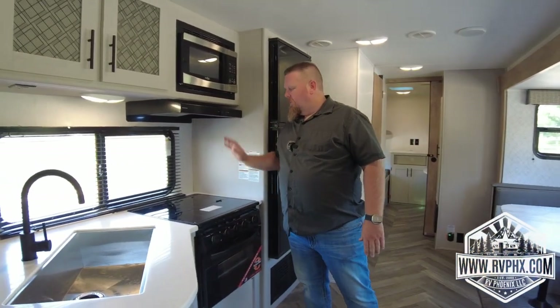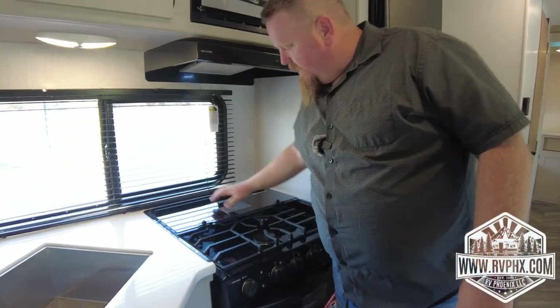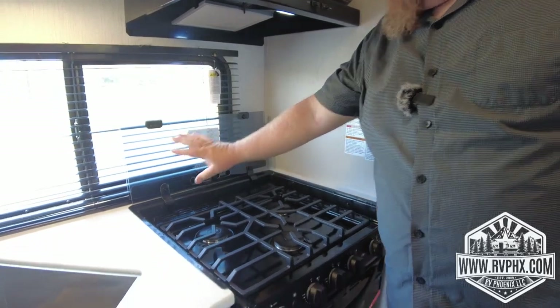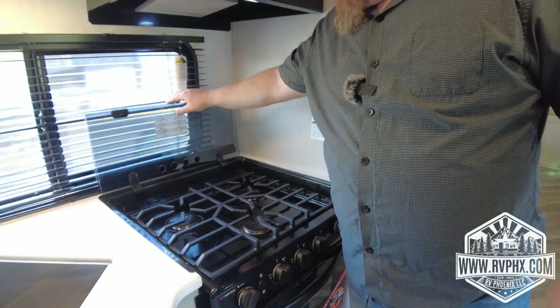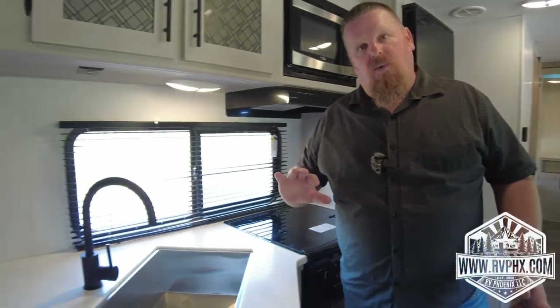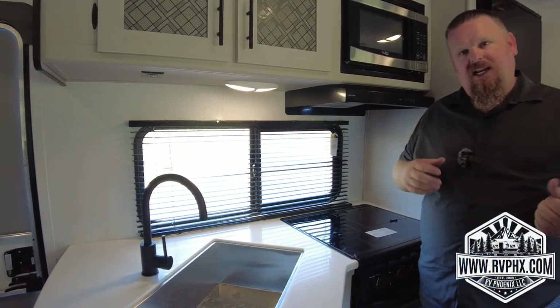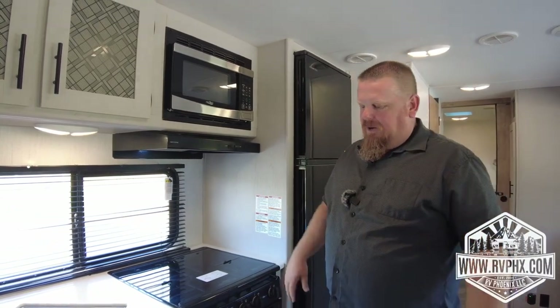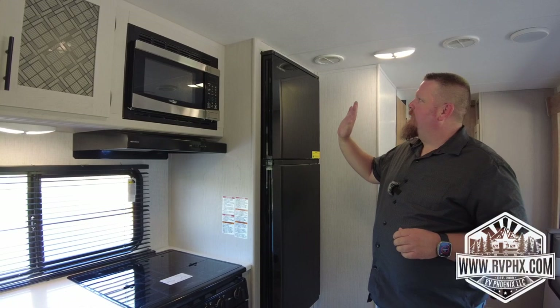You have a microwave and a stovetop burner here — this is not a glass cooktop. Flip this up and over and it becomes a backsplash so stuff doesn't get on the back wall. If you're going to be using water, we always recommend filling the water tank and using pump pressure for the sinks and shower. We're not fans of using park water because the pressures can vary so much and could damage the RV.